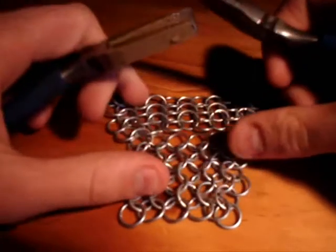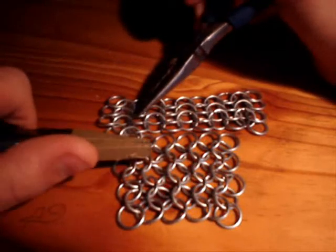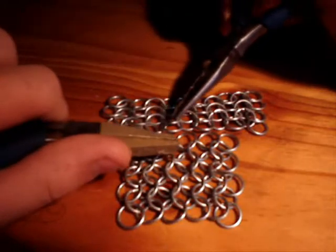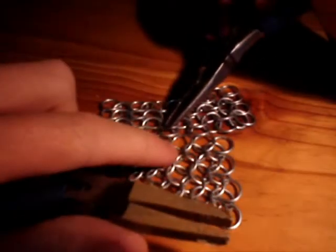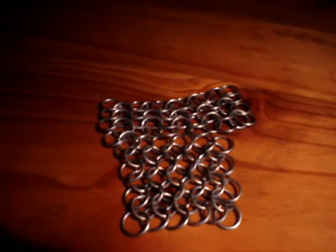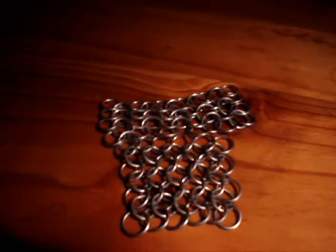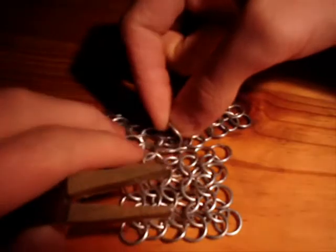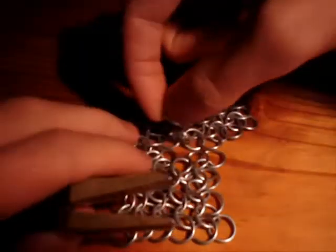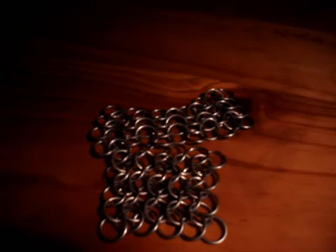So that's the first one. The next one is basically the same, but you're putting the next connecting ring through. You just line up the two pieces like they should go and you'll see that there's some gaps — some gaps where the top rings meet with the bottom rings, and that's where the connecting rings go. This is quite fiddly; you might need tweezers if you're a bit uncoordinated. I'll just stop the video for a moment while I connect a few more rings, and then I'll show you what it looks like afterwards.